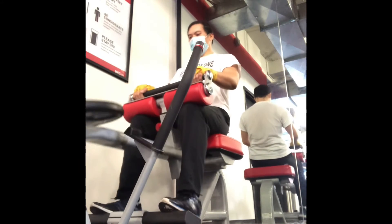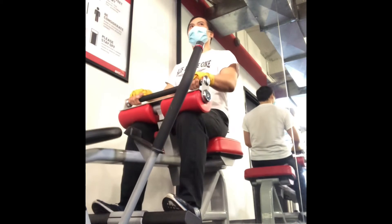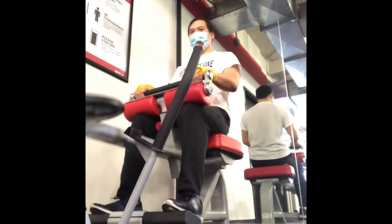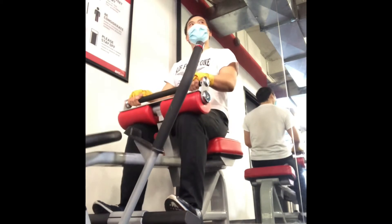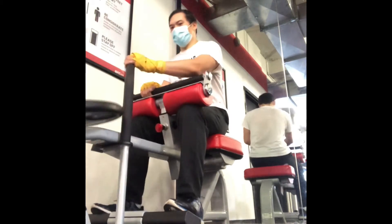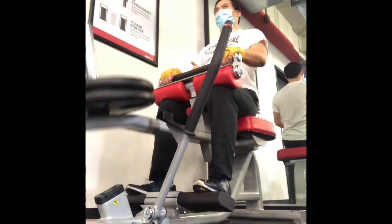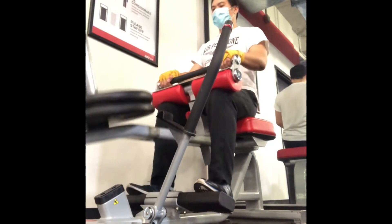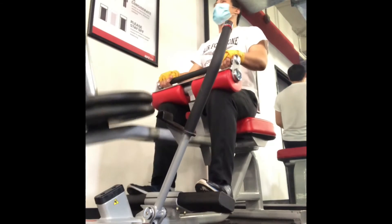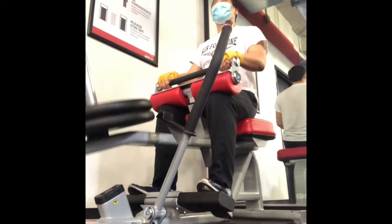Seated calf raises — I like this exercise. It has a slightly different emphasis than the standing version. When your knee is at 90 degrees and you're pressing up with the calves, it works a little bit more of the smaller portions — the lower and inner part of the calves — more than the standing version.